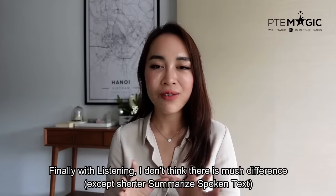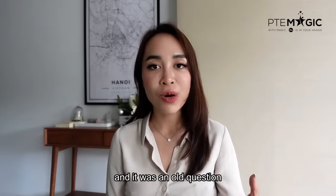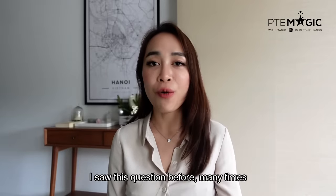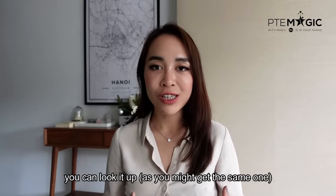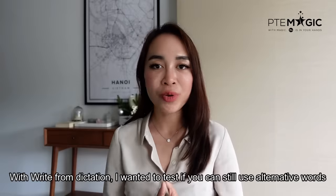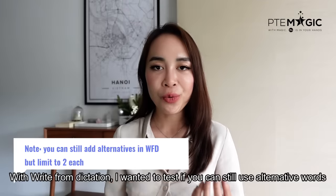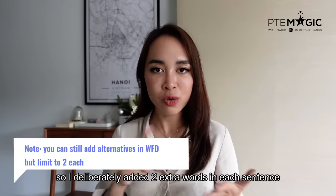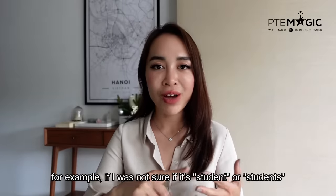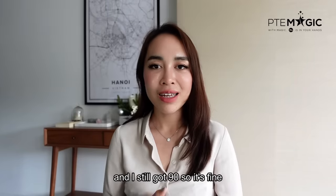With listening, I don't think there's much difference compared to the old three-hour test. I got only one summarized spoken text and it was an old question — I'd seen it many times before about the City of Rome. You can look it up. If your aim is 79 plus, I highly recommend you to get at least 40 keywords. With write from dictation, I wanted to test if we could still use alternative words, so I deliberately added two extra words in each sentence. For example, if I wasn't sure if it's 'student' or 'students,' I added both to see if it makes any difference. And yeah, we still got 90, so I think it's fine.